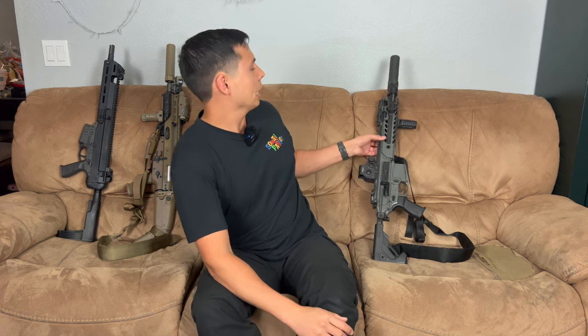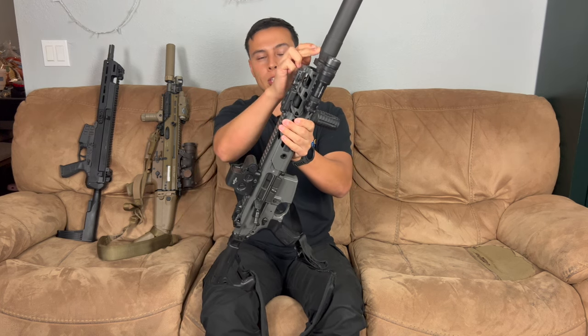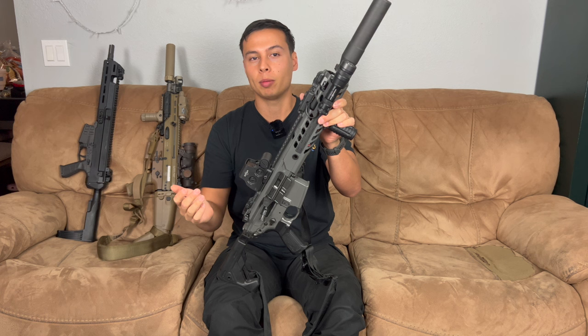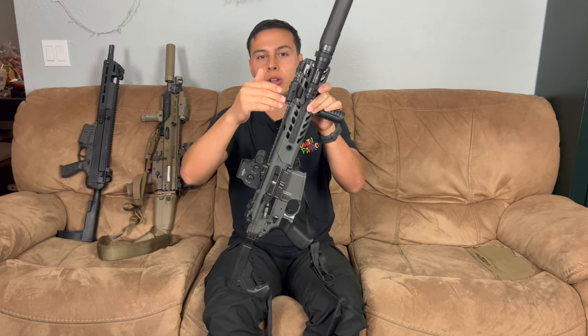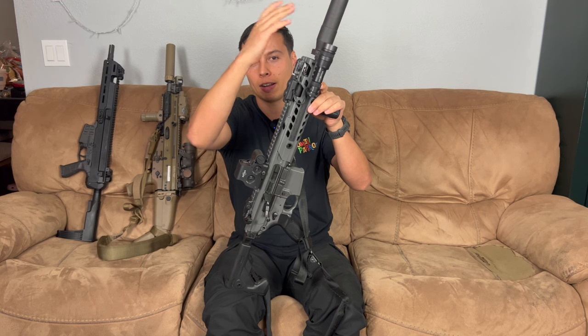The first one we have up is the Sig MCX Virtus, and I've shot this one before. I don't think I've actually ever done just a straight-up Virtus video, but I've had this Sig Virtus for a few years now. I recently took this SRD-762 can off my Rattler because it's kind of a pain — if you watch some of my Rattler videos, I basically turned a Sig Rattler into an LVAW, which is a low visibility assault weapon. The issue is this can fits under the rail and it's a pain to take the gun apart to clean because I have to take my light pressure pad off, take the rail off, take the can off to clean it.